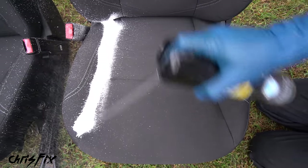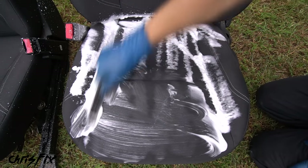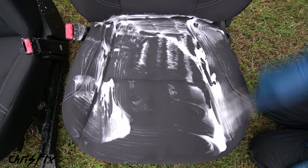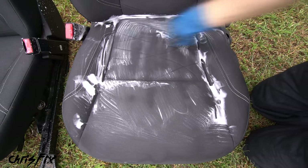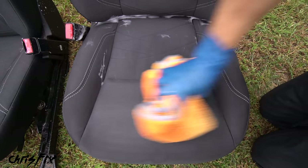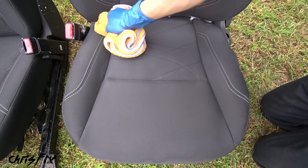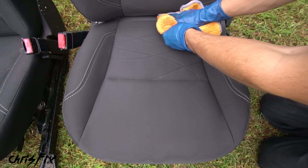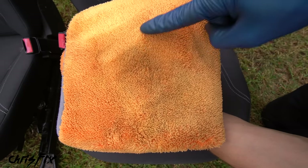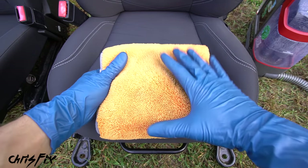With the seats vacuumed, spray down the seat with carpet and upholstery cleaner, then use a brush to rub that cleaner into the material. Brushes help agitate the fibers and get the cleaner deep into the seat for a better, deeper clean. After brushing, grab a dry absorbent microfiber towel and wipe the seat down to absorb the dirt and cleaner out of the cushion, making sure to get into those hard-to-reach places.